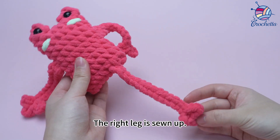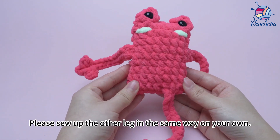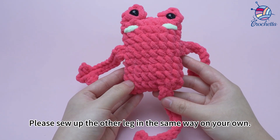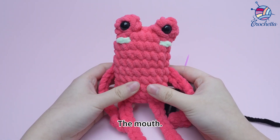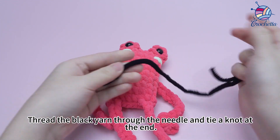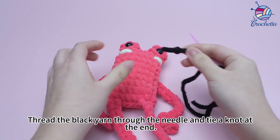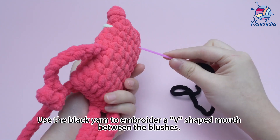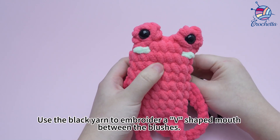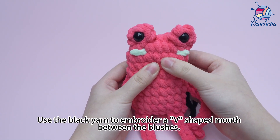The right leg is sewn up. Please sew up the other leg in the same way on your own. For the mouth, thread the black yarn through the needle and tie a knot at the end.